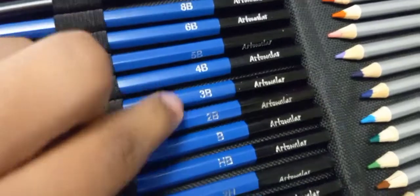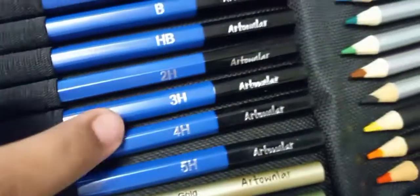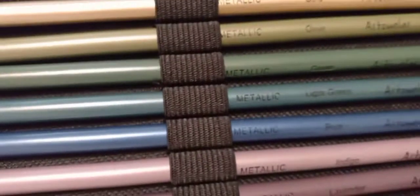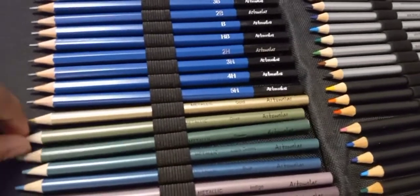8B, 6B, 5B, 4B, 3B, 2B, B, HB, 2H, 3H, 4H, 5H, 6H, 7H, 8H, 9H, 12H.